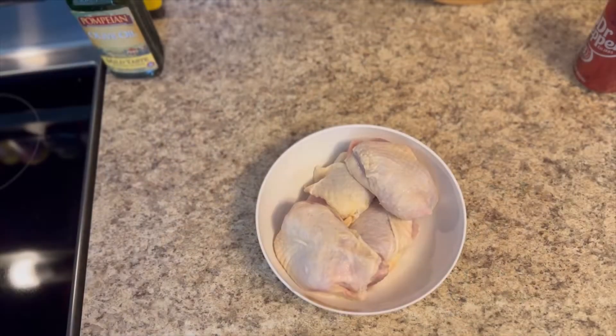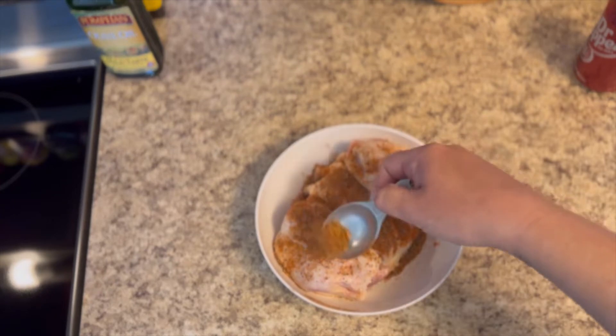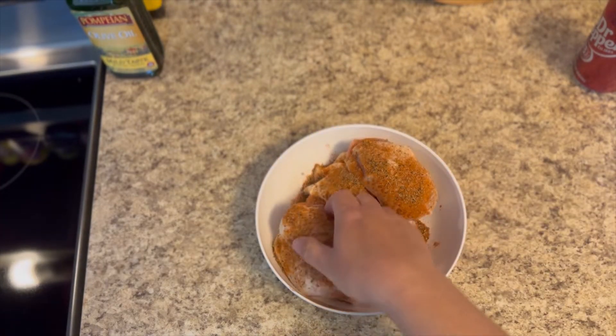First things first, you're going to go ahead and heat up your pan with some olive oil in it. Then you're going to take your bone-in chicken thighs and season them up with some Cajun seasoning.